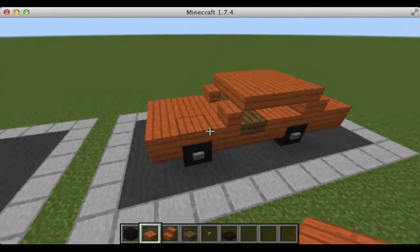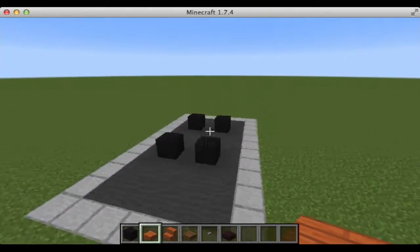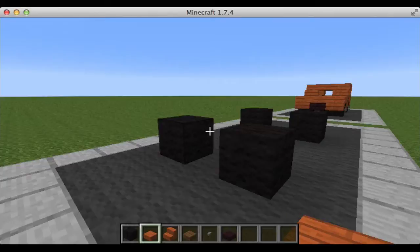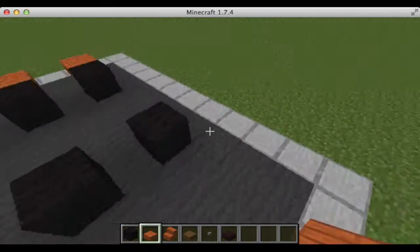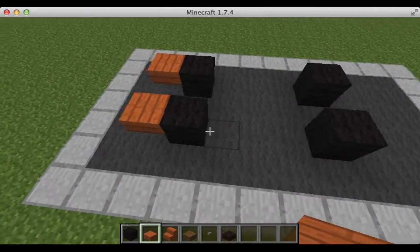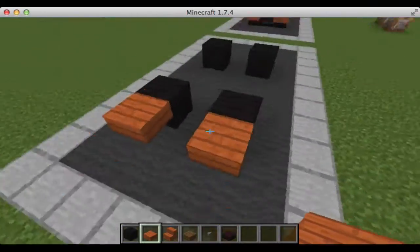So, here it is. Let me start building it. It's really a simple build. All you do, you start off with your acacia wood slabs and place them on either wheel, like this. Now, you want to have your car in a position like this, so there's room for two in the back, three between the wheels, and one out in the front.